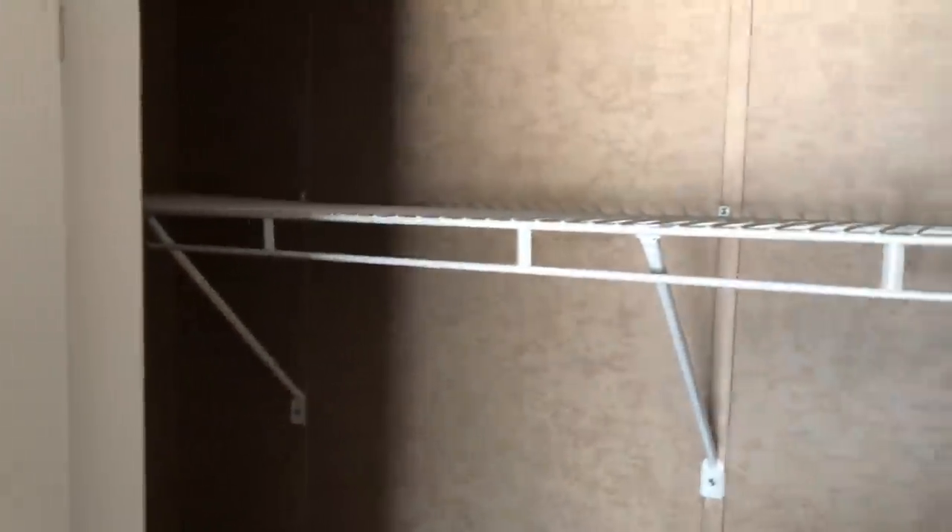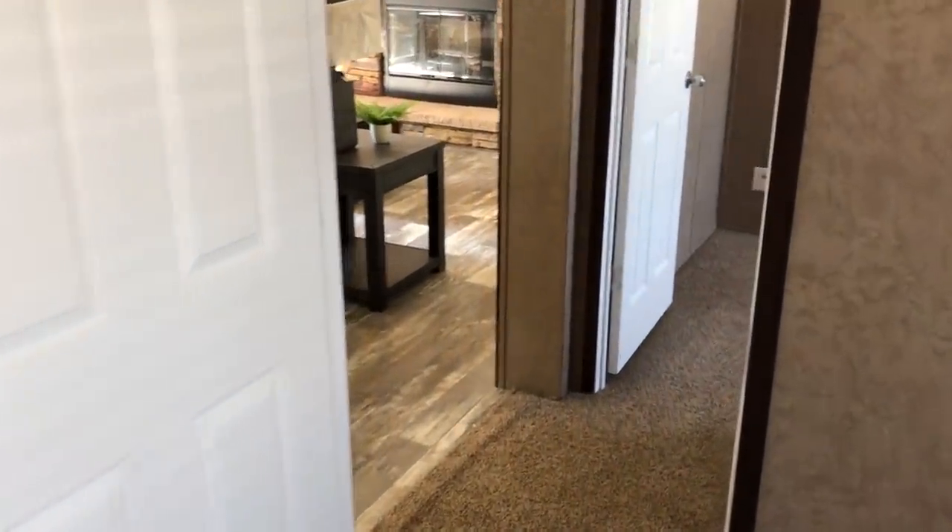Let's step in right here and check out the guest bedrooms. This is going to be your first guest bedroom.